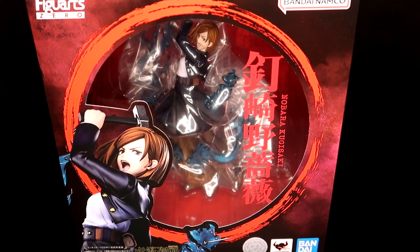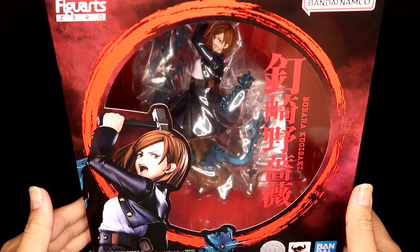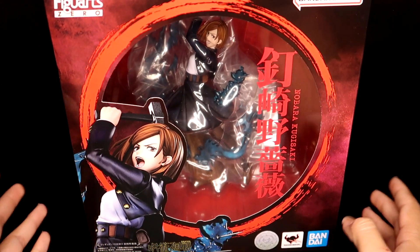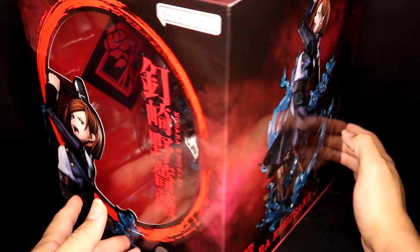Welcome back everyone. For this video I'm very excited to be opening this Figure Arts Zero Jujutsu Kaisen Nobara Kukisaki figurine. I've been eyeing this figure for so long and I ended up putting it on my wish list, and one of my friends actually got it for me, so I'm really happy to finally own this figure.